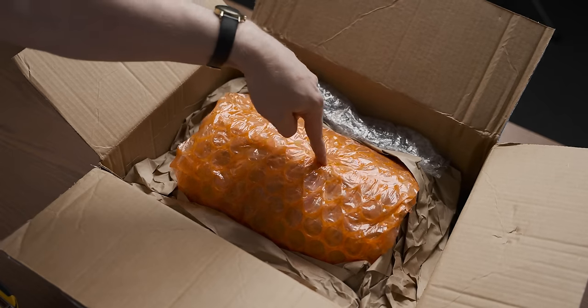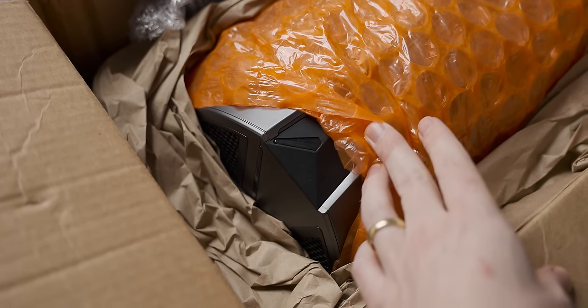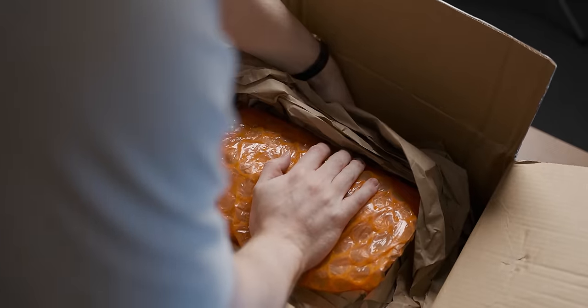Oh, this is actually it. I'd say it's about as haphazardly packaged as you'd expect, but it seems fine. Other than the system we have a power cable, and that's about it.